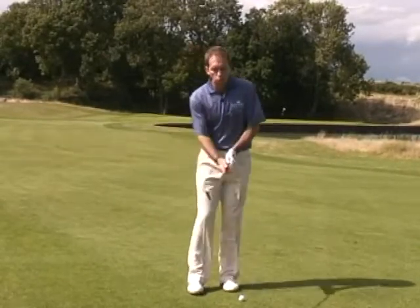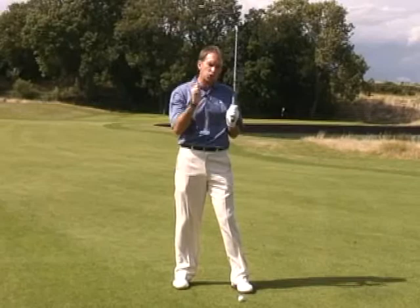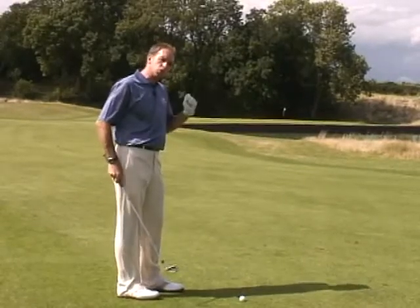The reason I do that is it helps to make sure I commit to the shot and really attack it in a positive way. Not thrash at it — I still want rhythm — but I want to make sure I'm fully committed. Even in a situation like this where there's a bit of water in front of the flag, I'm still going to do that.